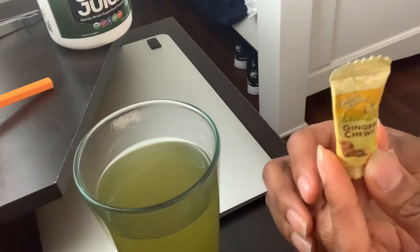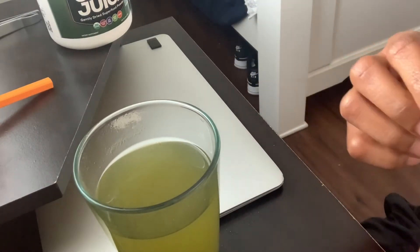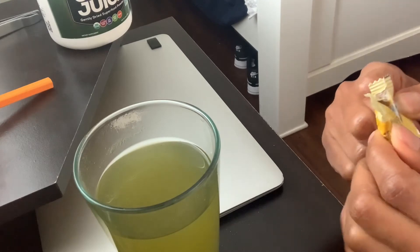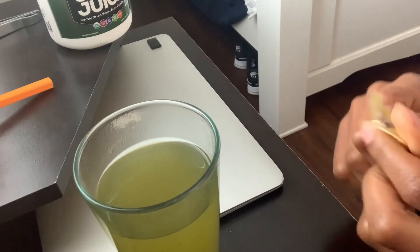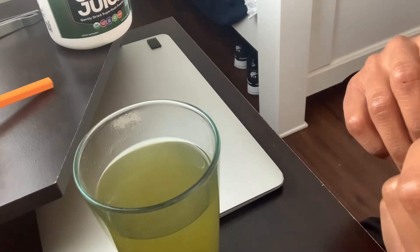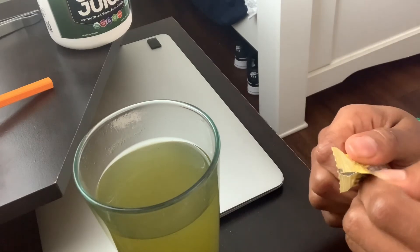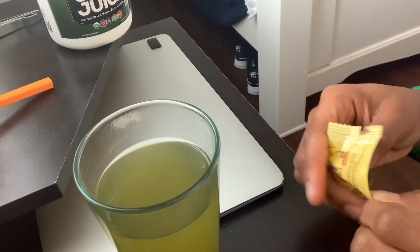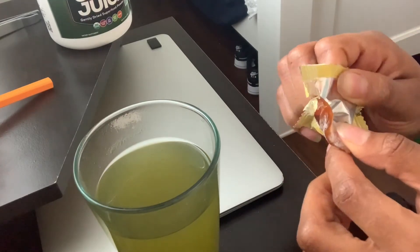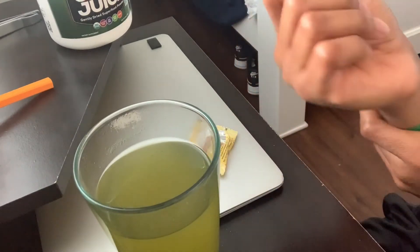Another thing that has saved my life is these ginger chews. When I first started eating them I was just chewing them up and realized it wasn't helping. What you want to do is pop it in your mouth and suck on it, let it dissolve. The package doesn't tell you that, but you know, it might just be common sense.